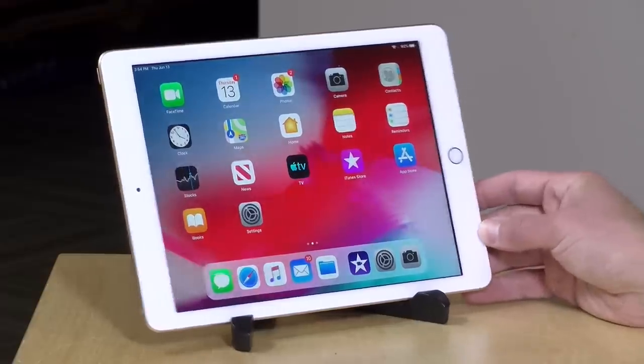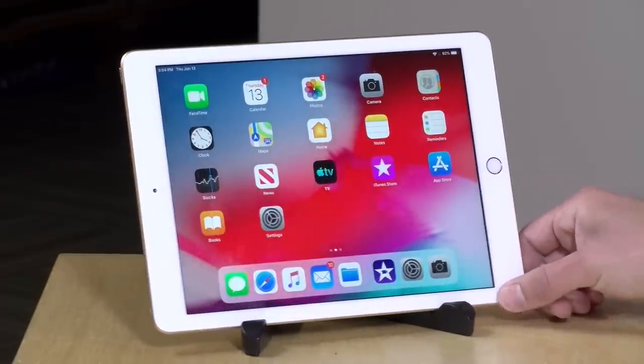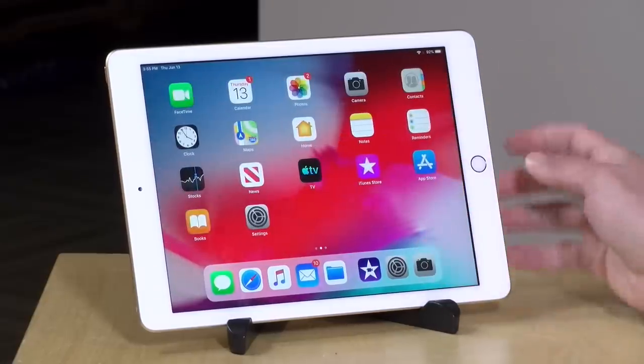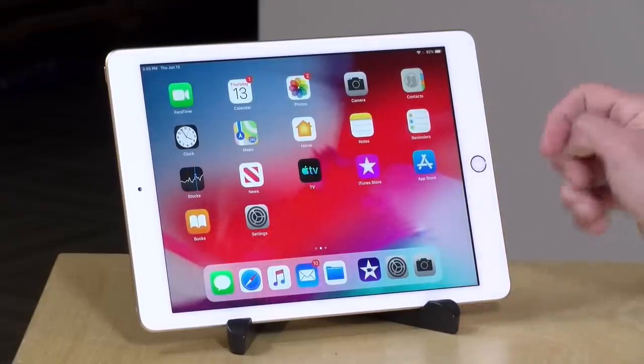Hey everybody it's Lon Seidman. We look at a lot of low-cost tablets here on the channel and one brand that we haven't looked at for low-cost tablets is Apple, believe it or not. This is the 9.7 inch iPad. It's not new, it's been around for a little while, and they're sold at a pretty competitive price. This one starts at $329 normally but I picked up a pair of these at Walmart brand new for $250.